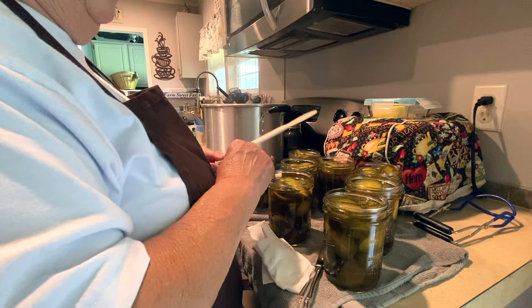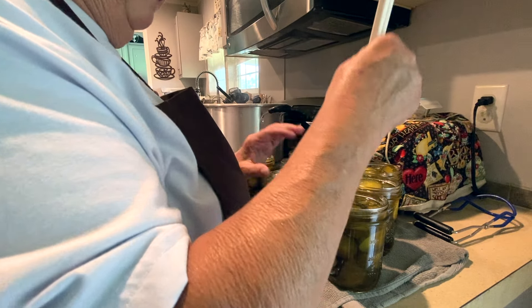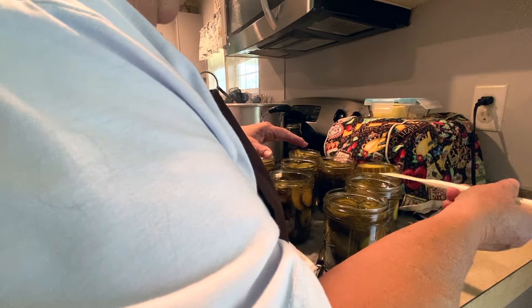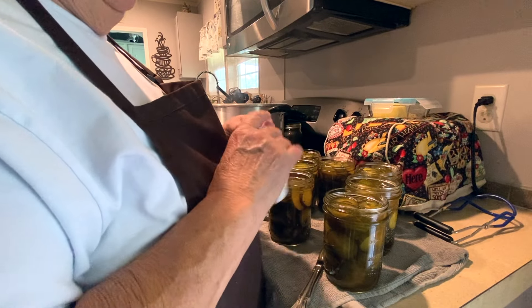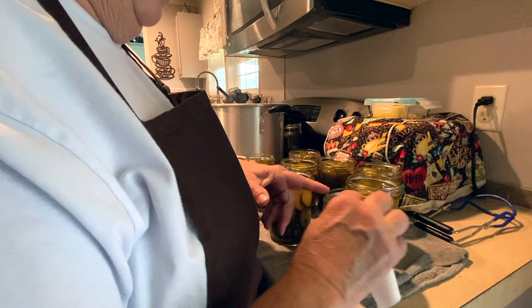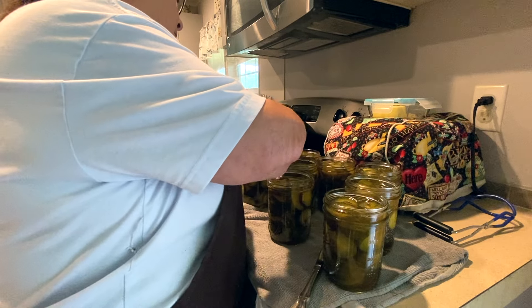Once your jars are all full, make sure you get out any air bubbles by just sticking something in — some people use a chopstick or a knife; I'm using a Vitamix spatula. Make sure your pickles are fairly well below the level of the brine. Then take a soft cloth or paper towel moistened with vinegar — this is sugar and it will prevent your jars from sealing if there's any on the rim — so make sure they're good and clean, and confirm you have a half inch headspace.